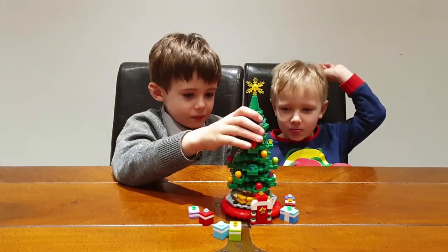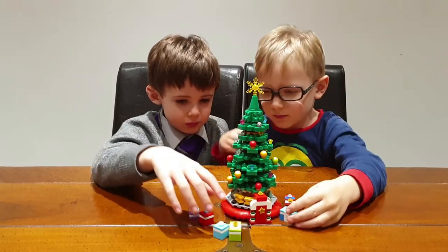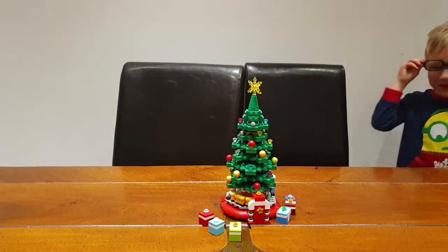I'm going to make my presents. Me too. Can I show you how to make one? I'm going to copy it.